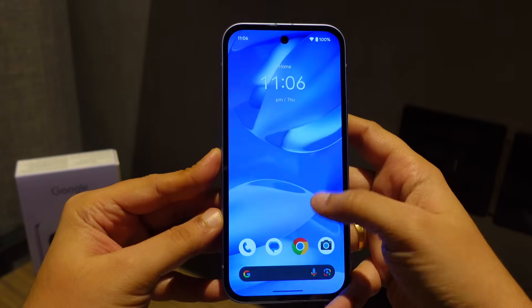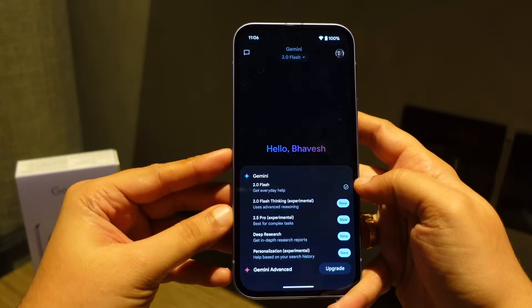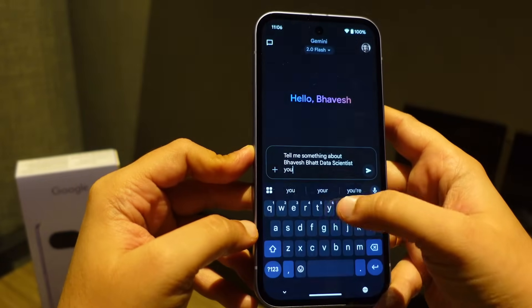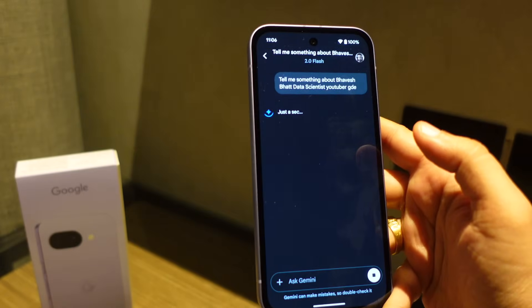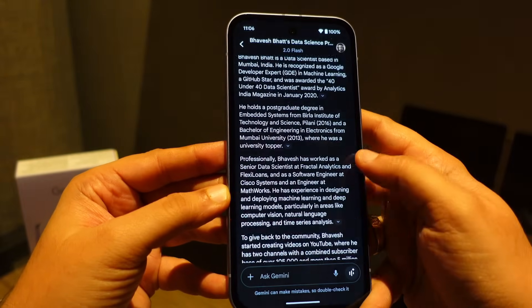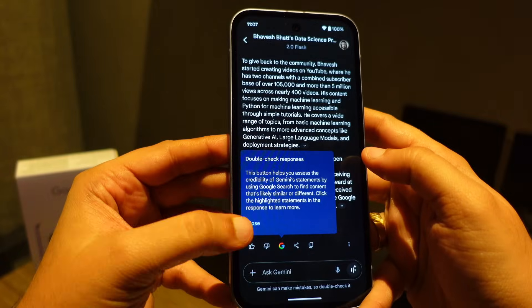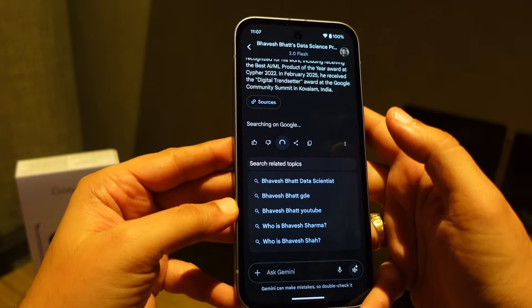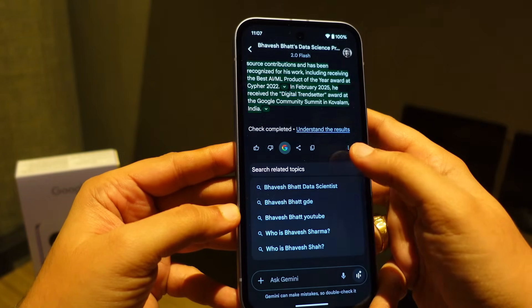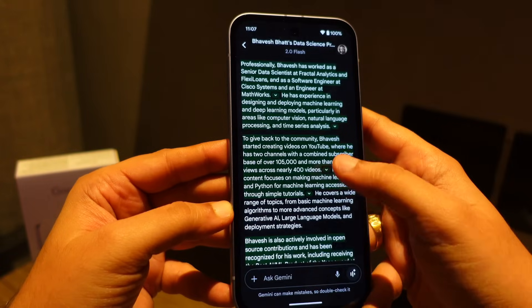On your Pixel device, just click on Gemini and select from multiple models. I'll select the base model and ask about myself to see if Gemini can recognize me. Here is the amazing response it generated. The good part is that Gemini gives you sources — sections marked in green are ones Gemini has validated as extracted from a credible source, so you can double-check the response.